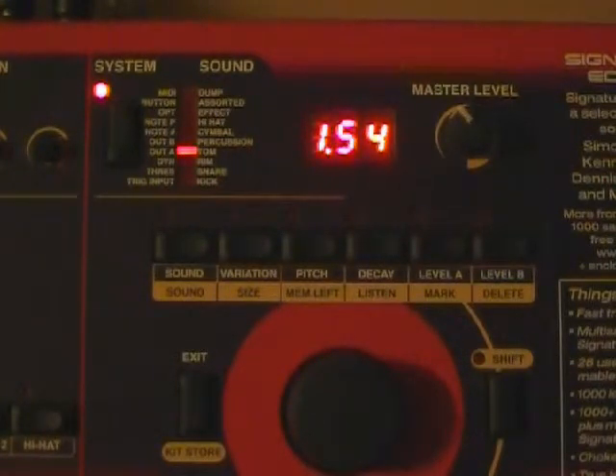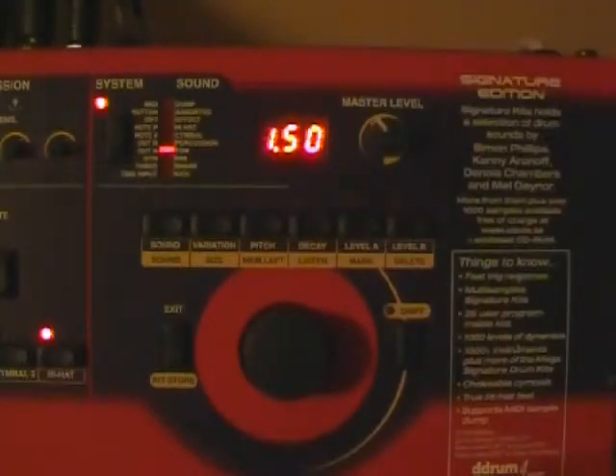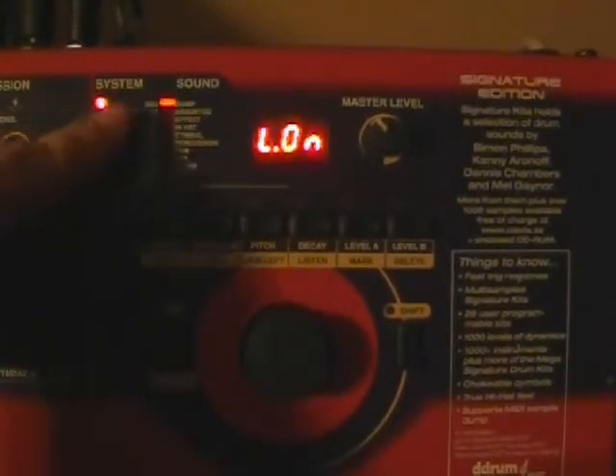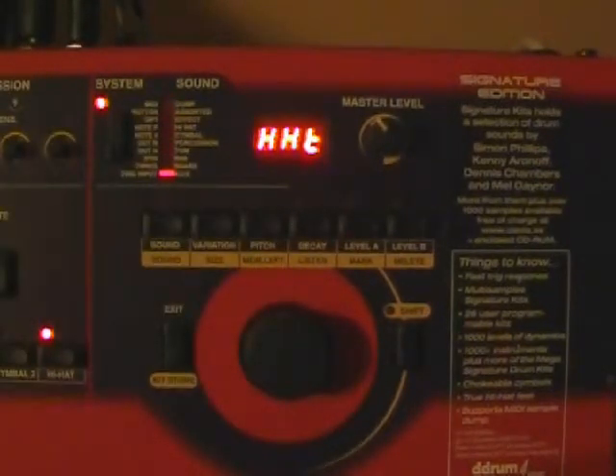There's not a set guide — this is just kind of a baseline to tell you what to do. Another setting I want to show you is for the hi-hat with Pentec cymbals. I'm going to press the system button until we get the trigger input to light back up. Once we've got our trigger input, I'm going to select my hi-hat by pressing the hi-hat button.